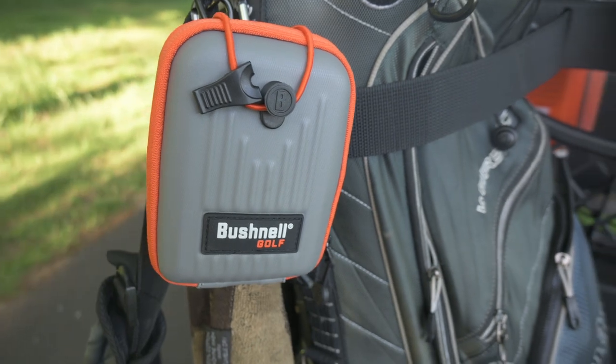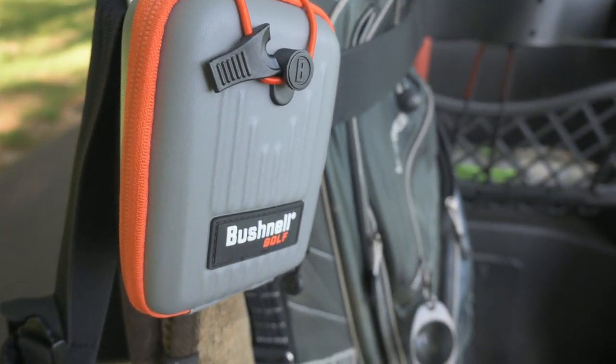It also comes with a handy pouch which is definitely useful. It's got a zipper for security so you can zip it up overnight or at the end of a round. But during your round, there's a quick-access latch so you can get it in and out fast without doing the zipper. That quick-access latch is pretty useful — it lets you get your rangefinder and get your yardage fast.